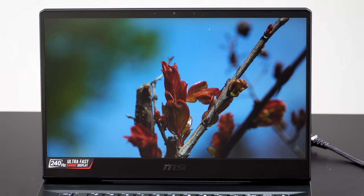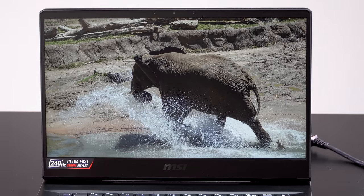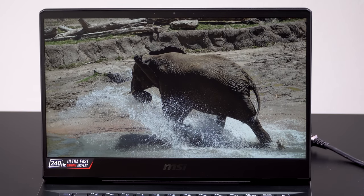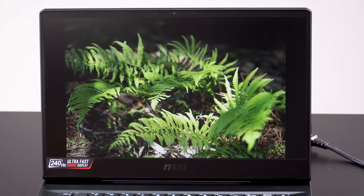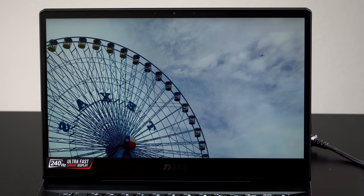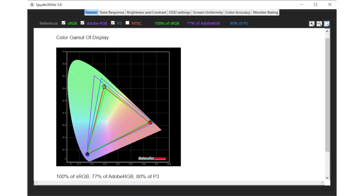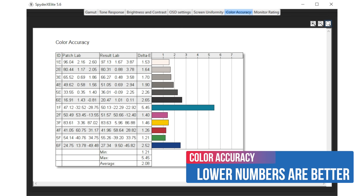Let's talk about the displays. All of these are full HD, which is almost surprising because NVIDIA is making a big deal about how these cards could drive QHD displays at 2560 by 1440. There are 244Hz and 240Hz panel options - we have the 240Hz, which is a nice panel in terms of color accuracy and nearly full sRGB coverage. It's a matte IPS display.